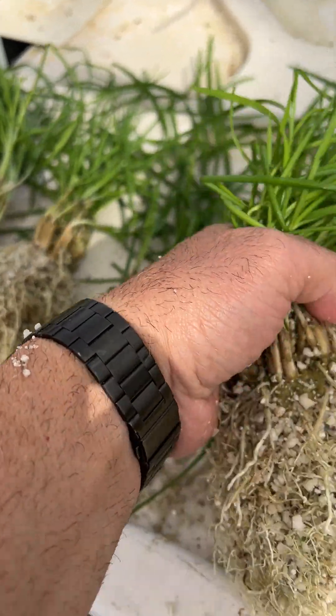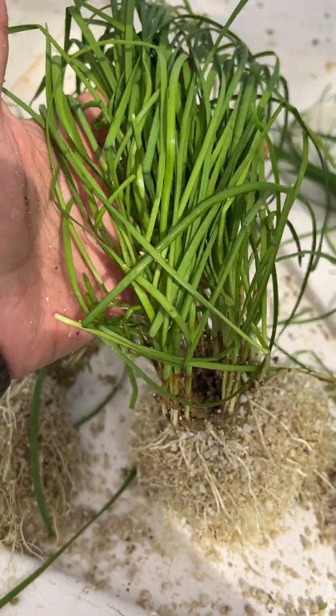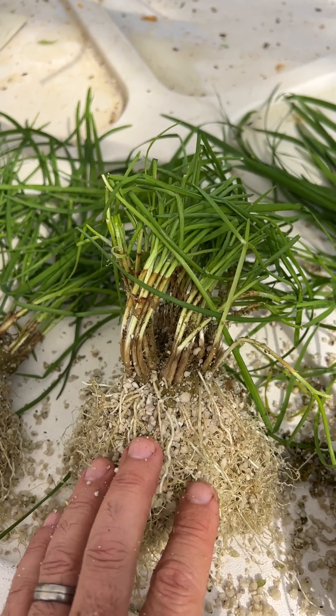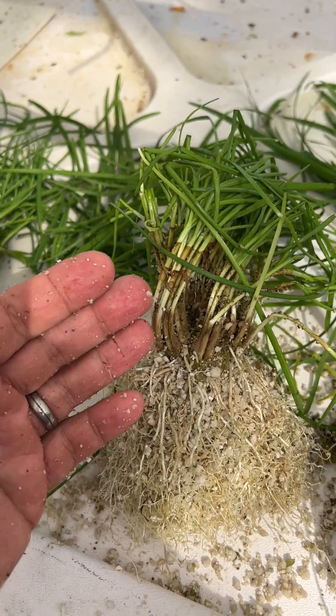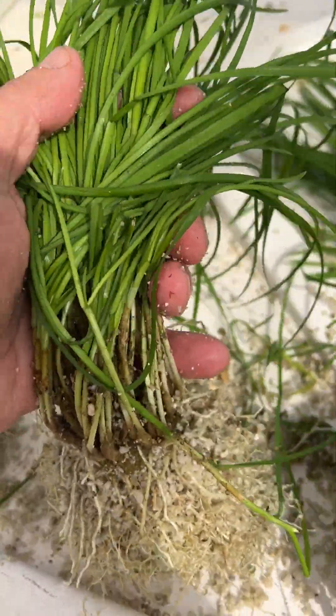Fertilize regularly with a balanced fertilizer, a little bit rich on nitrogen since you're growing a leafy crop. You need some phosphorus for the roots and potassium for overall plant health, but a little extra nitrogen is great for a leafy crop like chives.